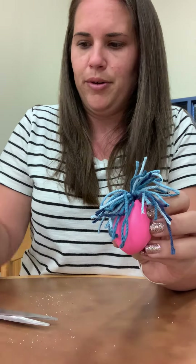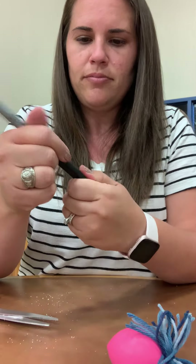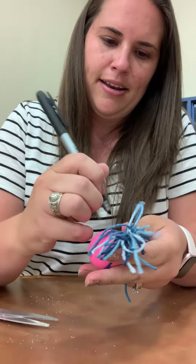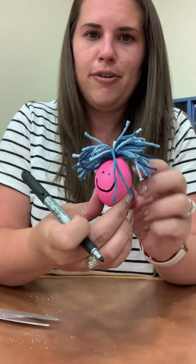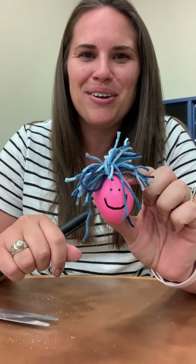Just don't pull on your balloon or you will have a leak. And then final touches if you want to — of course, you can add a little stress-free happy face. We miss you. Have a good month of May.